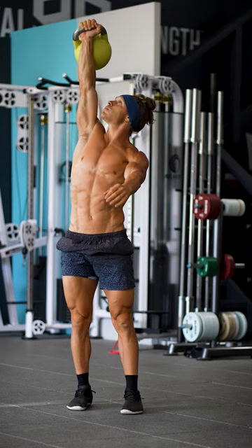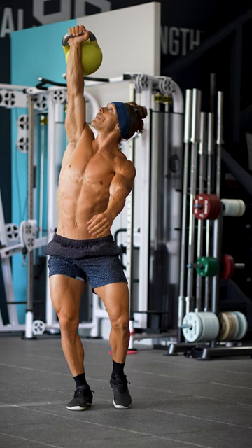it's reversed the movement on the way back down. This is a great one for your shoulder stability and core strength.